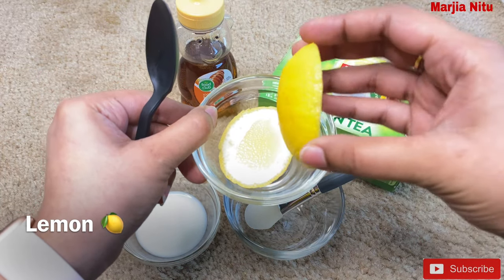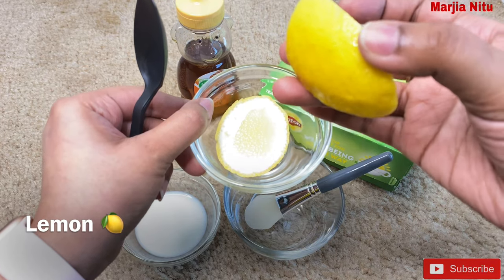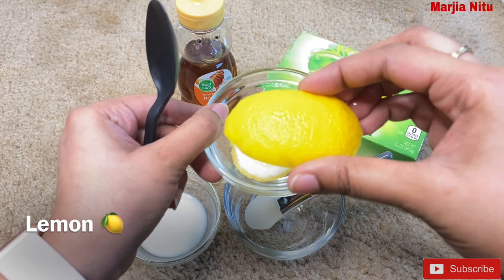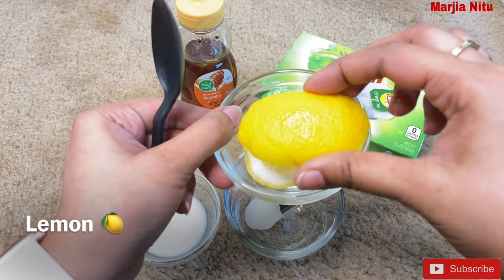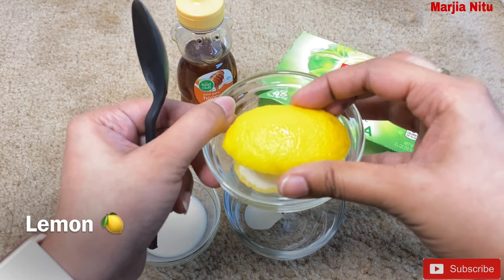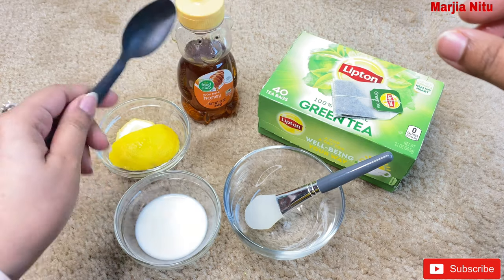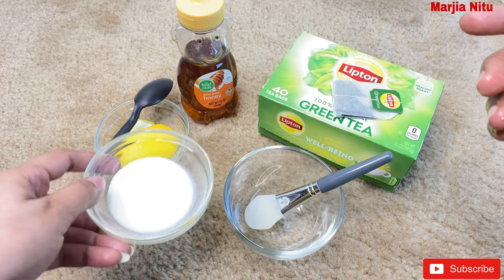Lemon has a yellow color. It is very good for the skin color. Lemon is very good, so you can use lemon — I will use a lemon like yellow color.